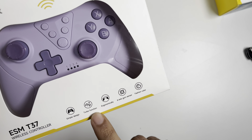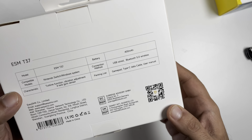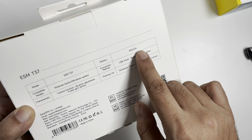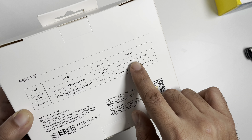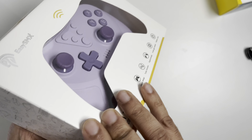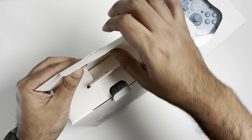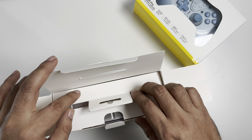The front of the box gives you some information about the functions of the controller, and the back of the box has a bit more information about the controller itself, with a 400 milliamp hour battery. This is the ESM T37 controller. I will leave links in the description box down below so you can buy these controllers, and there will also be a discount code which I'll leave in the description.